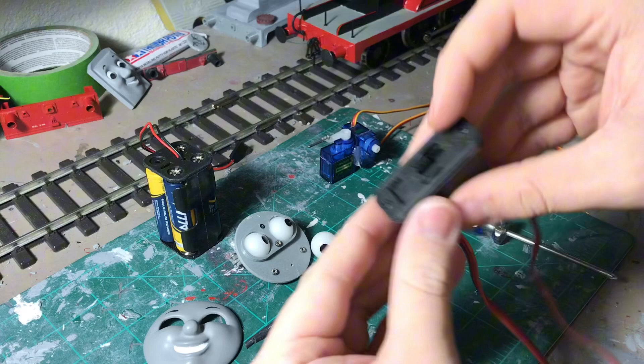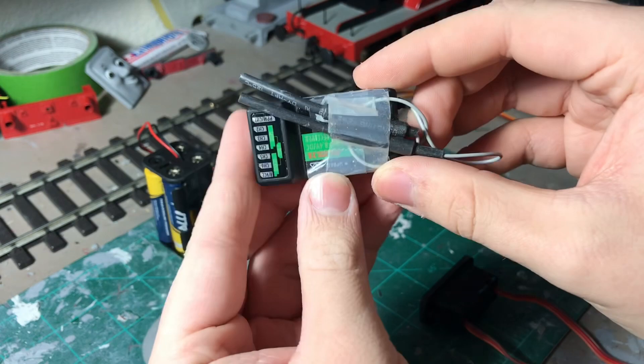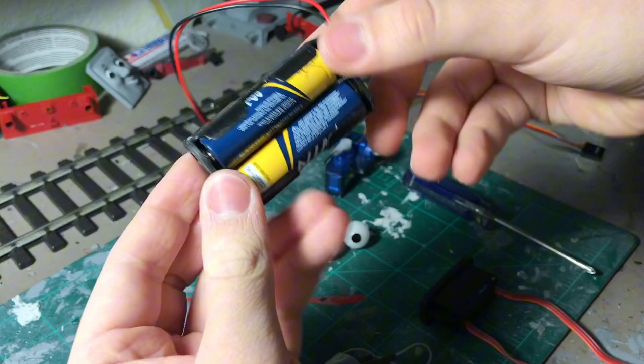This is your on/off switch, which hopefully everyone knows what an on/off switch does. Here is your receiver — these normally come with the RC controller, so this will pretty much tell everything you do. Here's the battery pack. Batteries! Battery equals power!